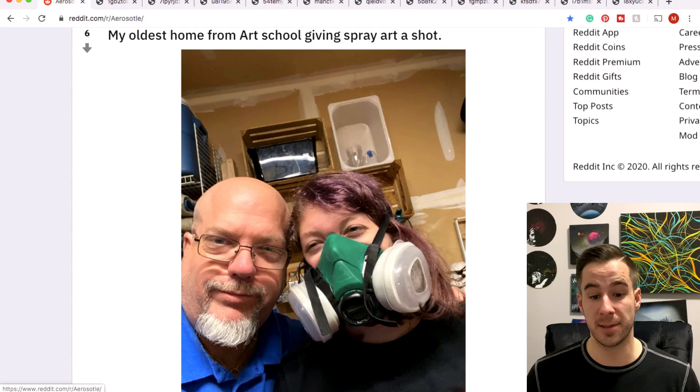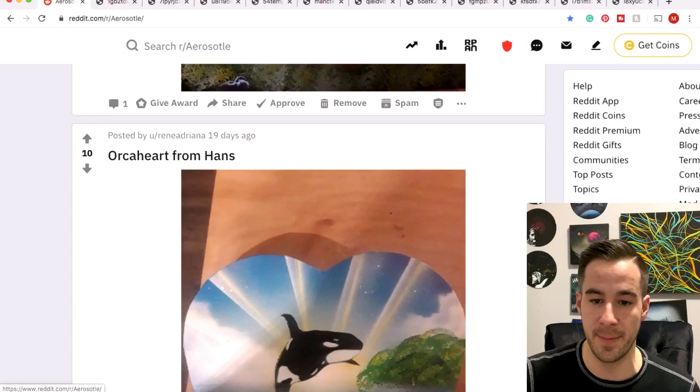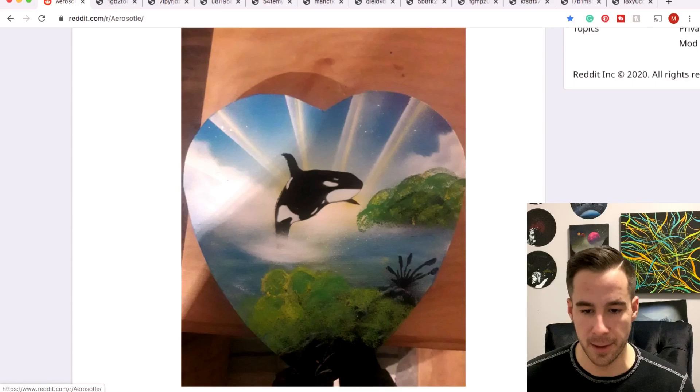Nibs is the oldest, home from art school, giving spray art a shot. Stoked to see that you're wearing respirators and cool to see that it's a bit of a family affair, this spray paint thing. Keep it up, guys — hope you're having fun.